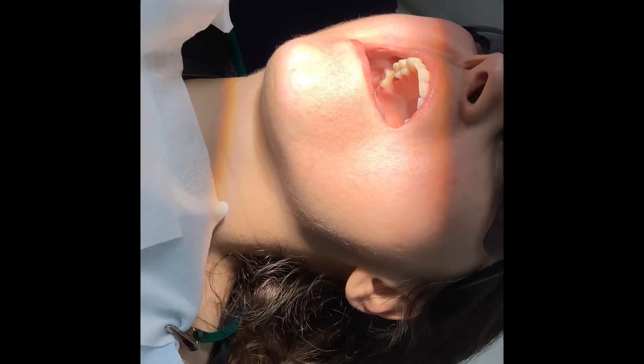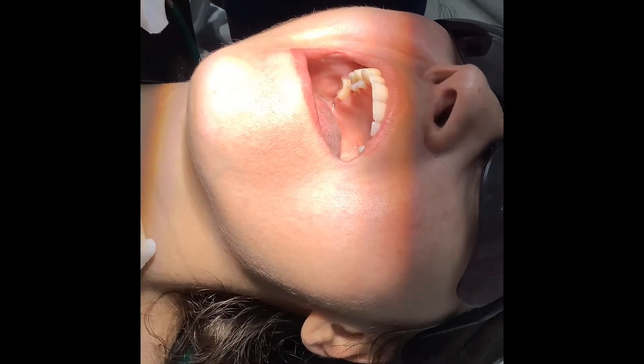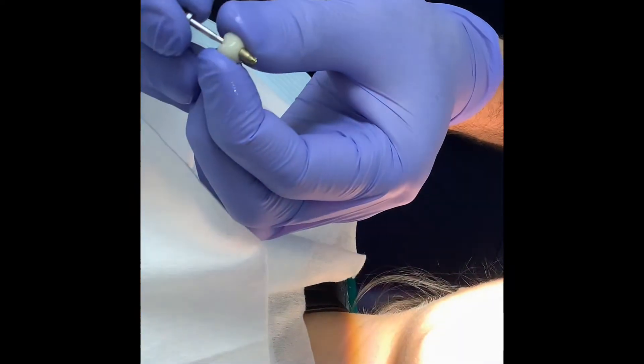Within a few minutes you see blanching of the gum, which then turns pink. If it doesn't turn pink, you might have a problem. We then check the screw — you can see the screw in the implant crown here.